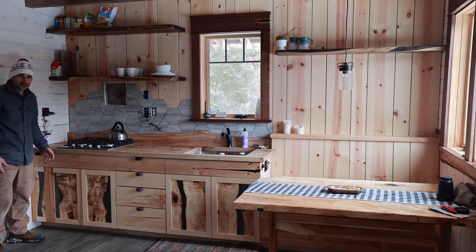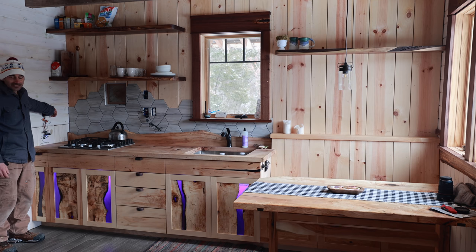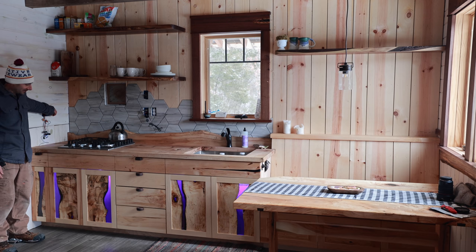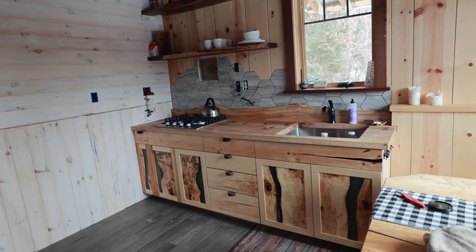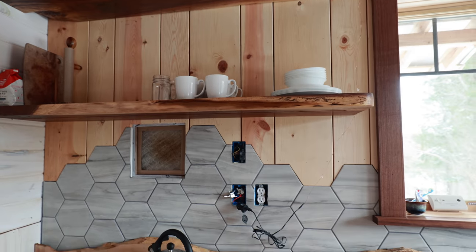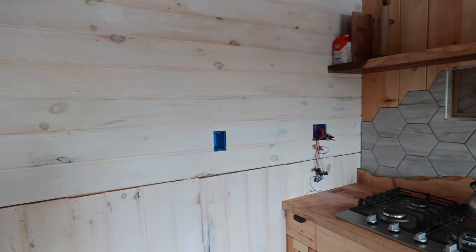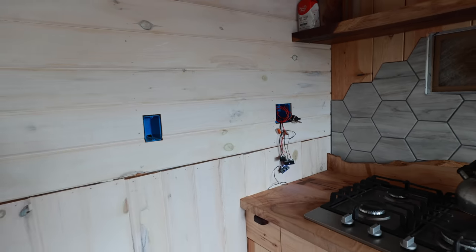Oh, I almost forgot the coolest part — I put some LED lights under there. I can't take credit for that idea; I got it from a Patreon member called HomeAtlaska — new channel, check them out. I've got to do outlet covers — I'm going to do a kumiko-style grate, probably homemade walnut or maple. And the command control center will be somewhere over here with all the temperature readouts and solar stuff.